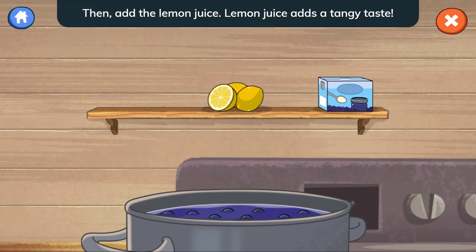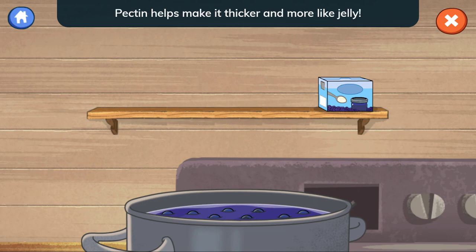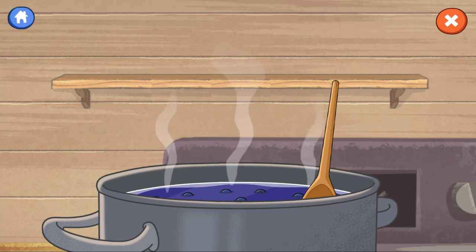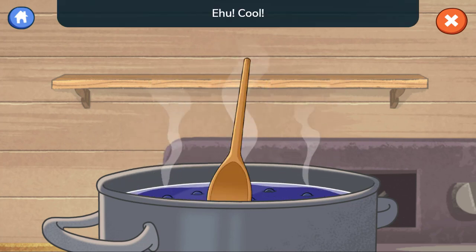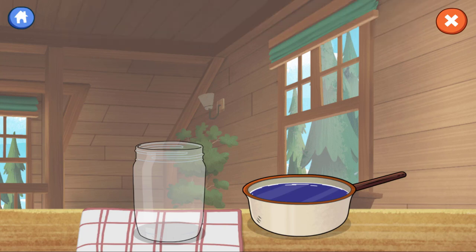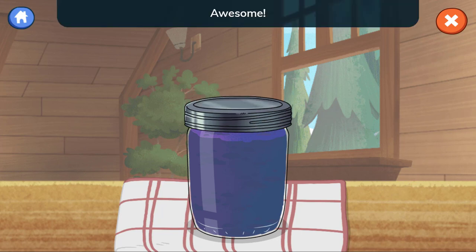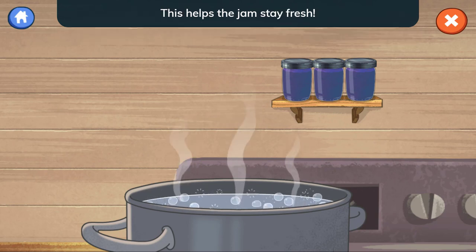Then add the lemon juice — lemon juice adds a tangy taste. And put in the pectin powder; pectin helps make it thicker and more like jelly. Then stir everything together while it cooks. After the jam is cooked, pour it into the jar. We boiled our jars to clean them. Put on the lid and spin the lid to close it. Put the jars in boiling water to tighten the lids and make sure no air comes in. This helps the jam stay fresh!